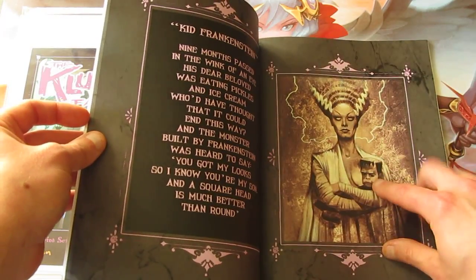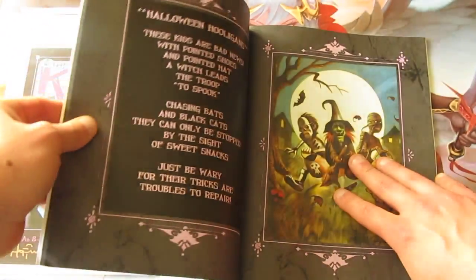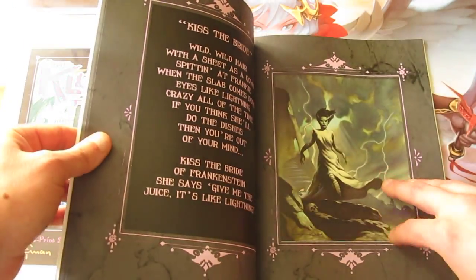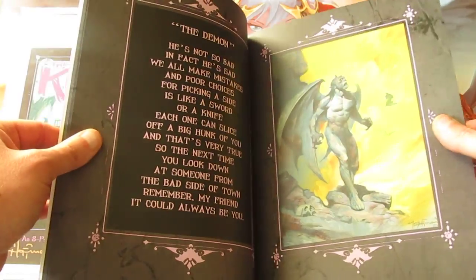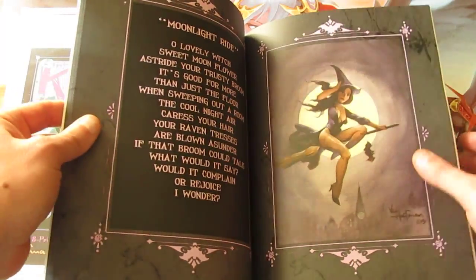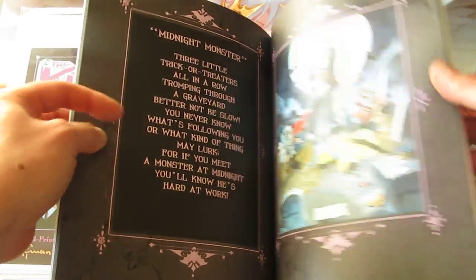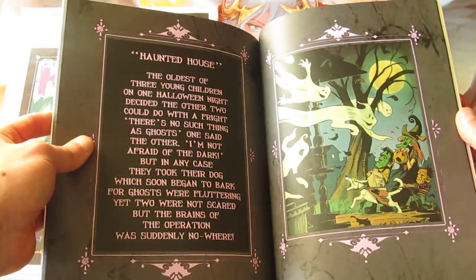Flipping through the pages: Frankenstein and his wife, a kid Frankenstein trick-or-treater, the demon, ghost house, the moonlight ride. Going through a couple more pages — midnight monster, graveyard horror, haunted house.